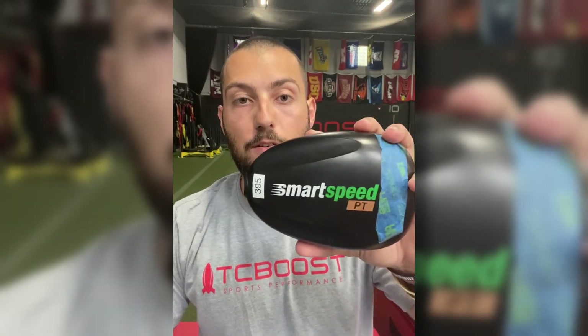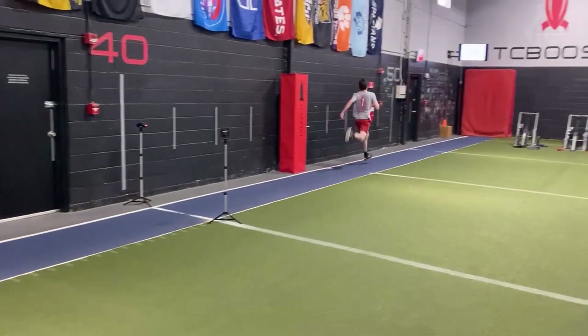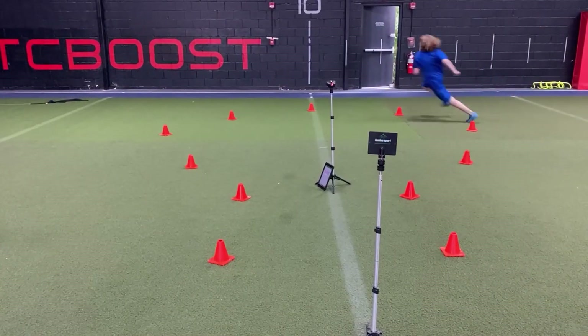Welcome to another edition of Tech Tuesday. I'm going to be going over the Fusion Smart Speed timers — overall, eight and a half out of ten — and I'm going to explain why, going over the specificity, versatility, portability, consistency, and all those other factors of these Fusion Smart Speed timers.